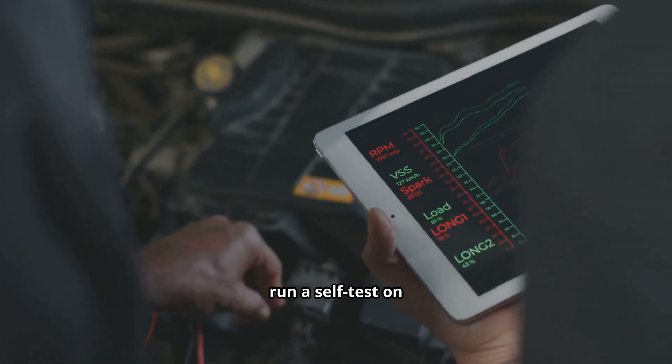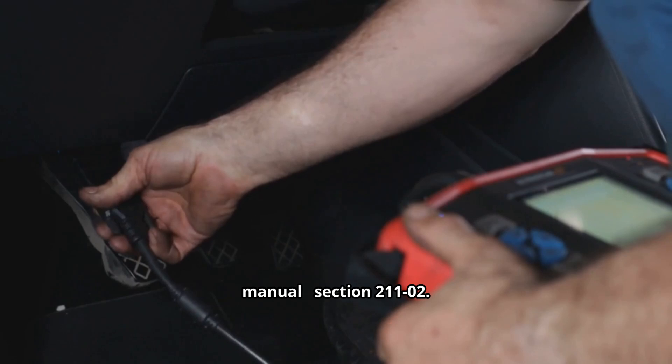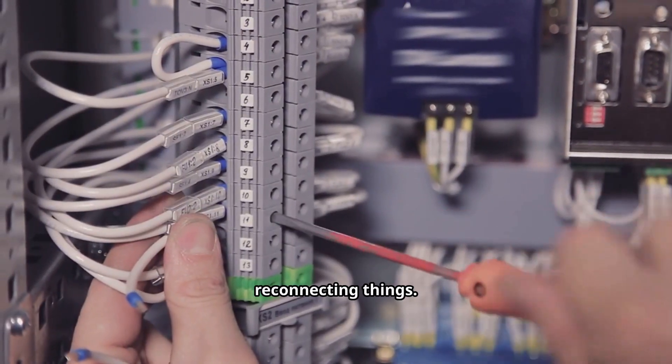Number three: run a self-test on the power steering control module, and follow the exact pinpoint tests in Ford's workshop manual, section 211-02. Ford warns: don't just follow the ABS test flow after unplugging or reconnecting things.